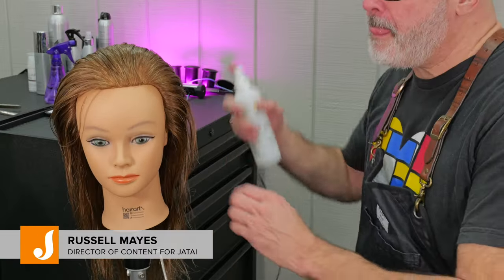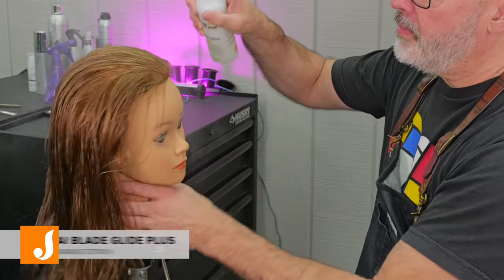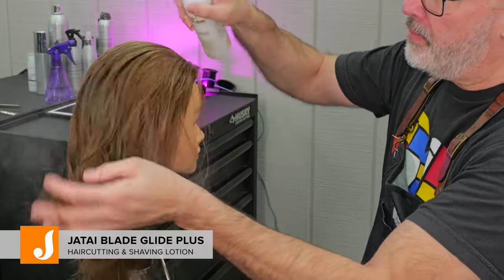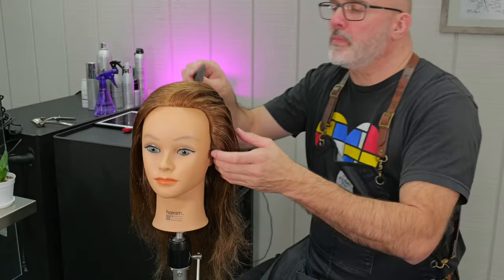Welcome back to the Jatai Academy. I'm Russell Mays, Director of Content, and we're going to cover two different types of face framing layering. One that's going to be heavy and solid, and the other one's going to be light and airy.